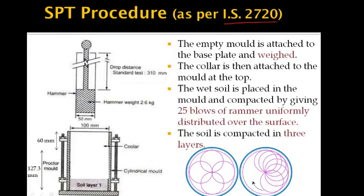About 3 kg of soil sample passing through the 4.75 mm sieve is taken, and water is added to bring the water content to 4–5% of the soil. After this, the empty mold is attached with the base plate and weighed. Then the collar is attached to the top of the mold, and the prepared soil is placed in the mold in one layer.